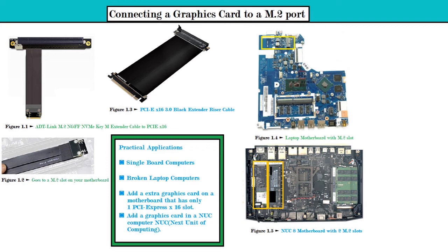Another use case: if you have a small ITX desktop motherboard with just one PCIe x16 3.0 or 4.0 slot, you could add an extra slot using an M.2 adapter and run two graphics cards for SLI applications. The last practical application is for NUC — Next Unit of Computing — small form factor computers, which you could also use this for.